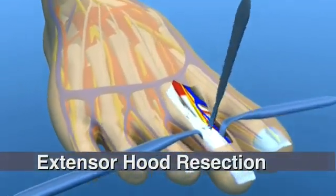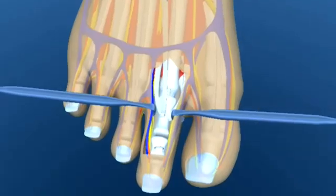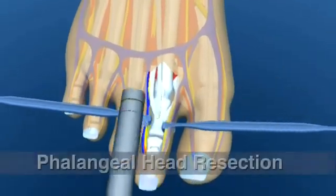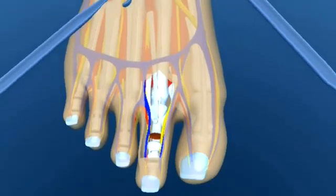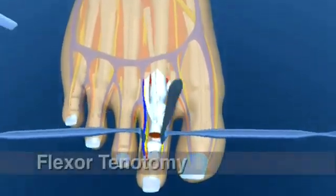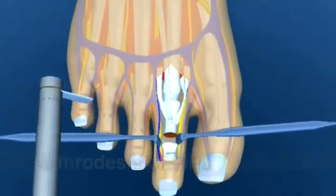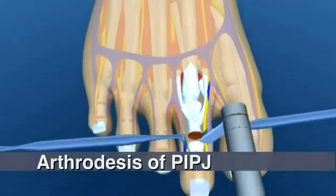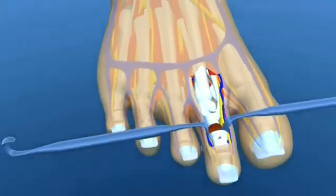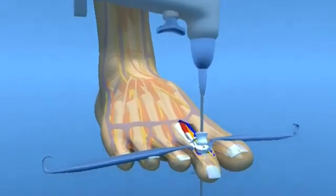An arthroplasty may be utilized to increase usable joint space within the proximal interphalangeal joint by removing the head of the proximal phalanx. In more extreme deformities, a tenotomy of the flexor tendon may be utilized. This may be accompanied by a fusion of the joint itself, known as an arthrodesis, whereby the base of the middle phalanx and the head of the proximal phalanx are combined to form one continuous bone mass.